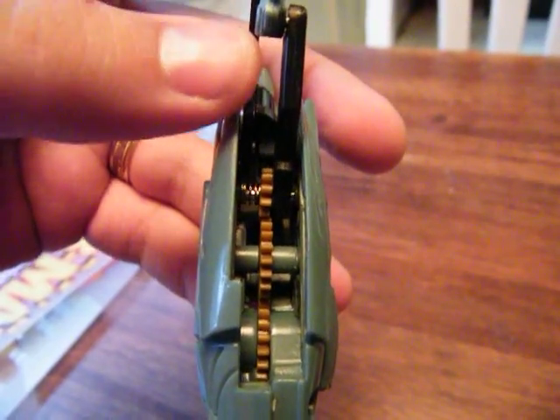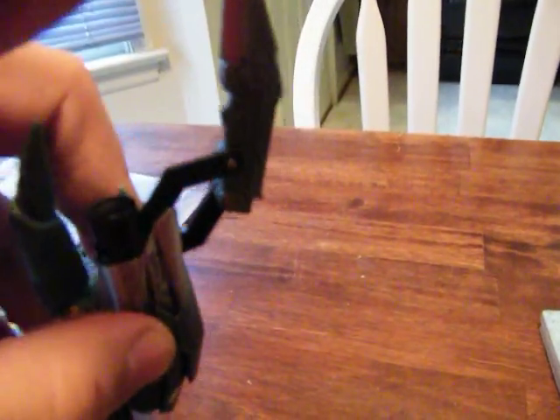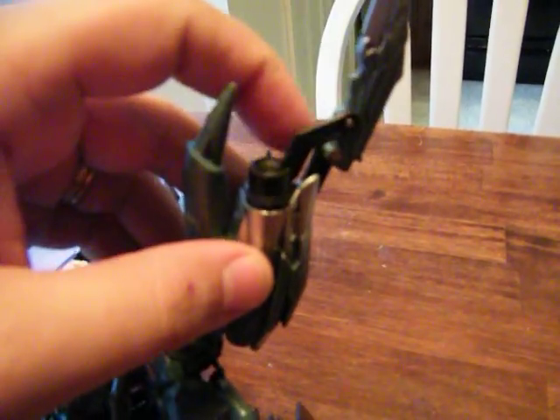This is a quick update to show how this spring works in his arm. A lot of people were wondering if you could pose this claw in different things, and you can. You can snap it out. So even when you have that real gear or the Mechalive gimmick that extends the claw, if you want to pull it back, you can.